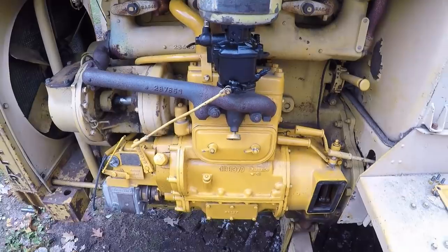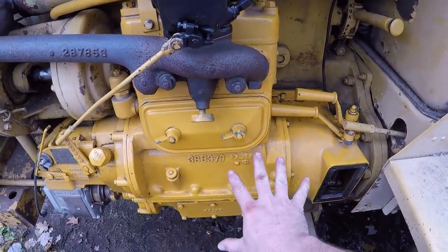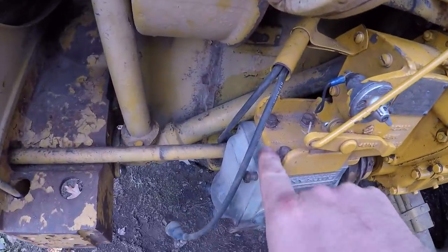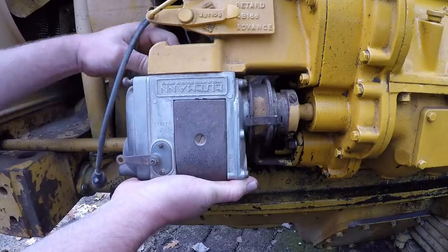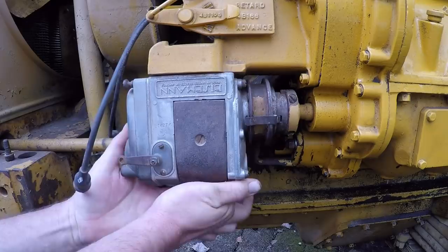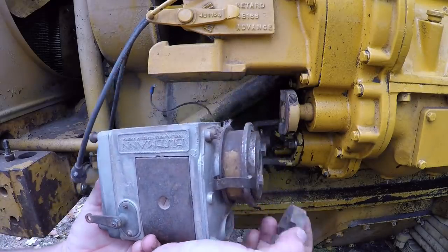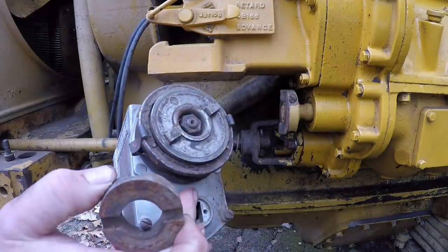We'll leave the starting engine in that position and take the four bolts out, remove the magneto. The only thing you need to watch for is to make sure you get this slotted coupling out at the same time. That's how it's driven from the adapter that's on the starting engine.